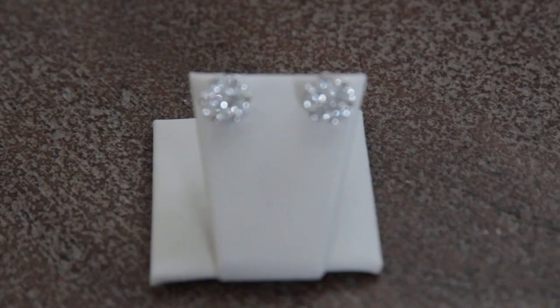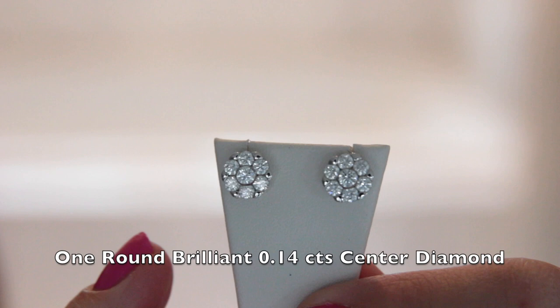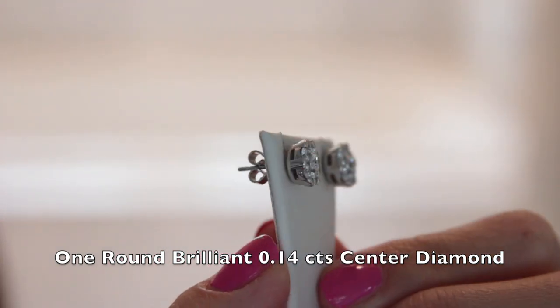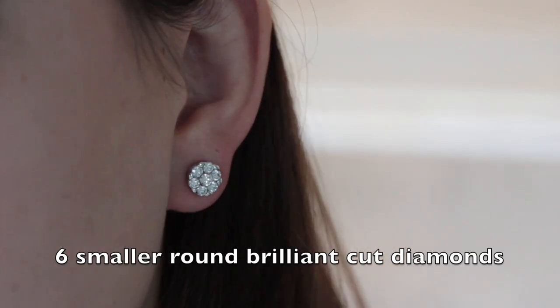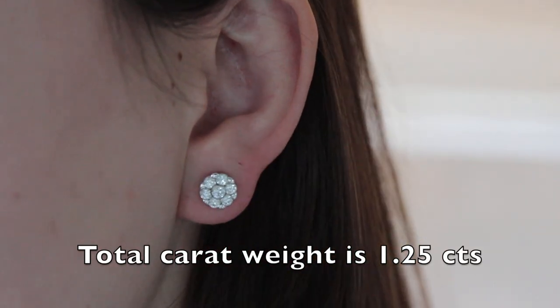Here we have 14-karat white gold and diamond cluster earrings. Each earring is set with one round brilliant cut diamond weighing approximately 0.14 carats, surrounded by six smaller round brilliant cut diamonds.